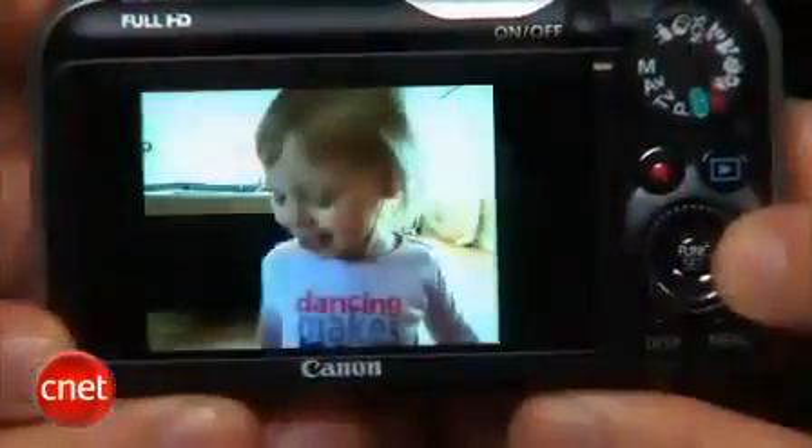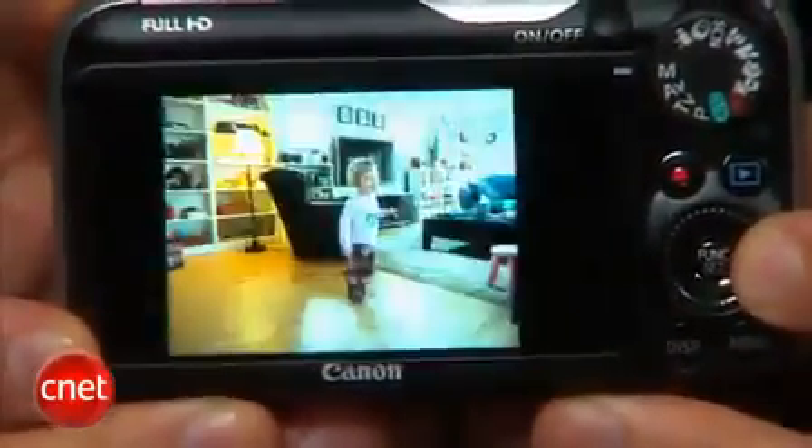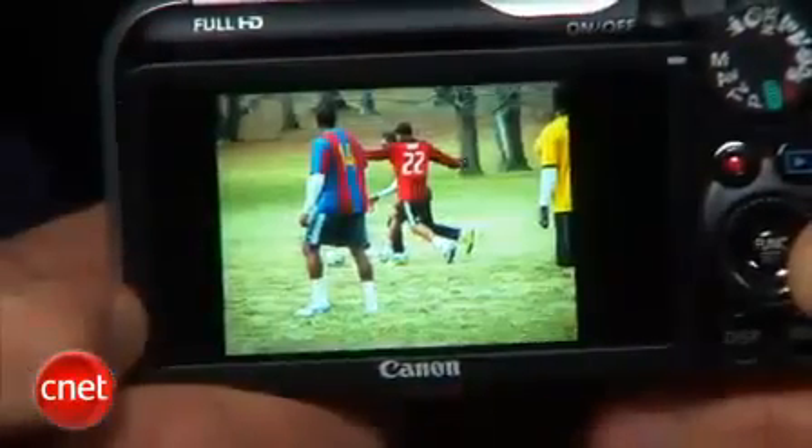If you take a lot of photos indoors — for example, I take a lot of pictures of my kids inside in less than great lighting — the SX230 is a good choice for that. Also, it's a pretty fast camera if you're looking for something to take to sporting events or shoot kids and pets.